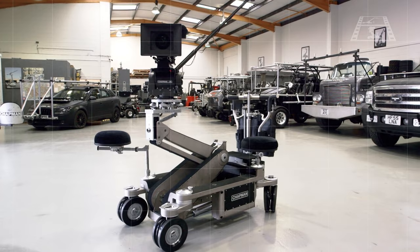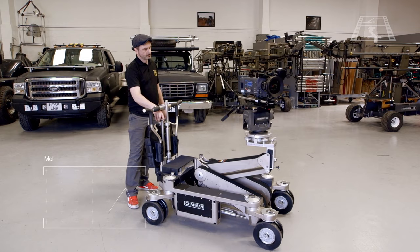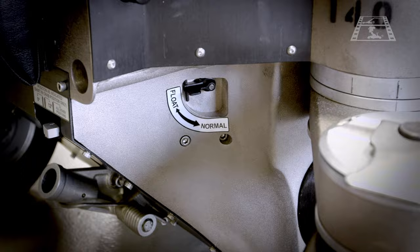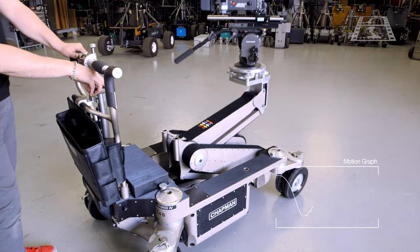Also brand new to the Hybrid 4 are two different modes for controlling the hydraulic arm's movement. With normal mode selected, the arm's travel has a sharper movement when switching directions. Float mode, which is new to the Hybrid 4, changes the characteristics of the arm's movement to a flowing motion. Operators will find they can achieve a more fluid and subtle change in the arm's direction with float mode selected.